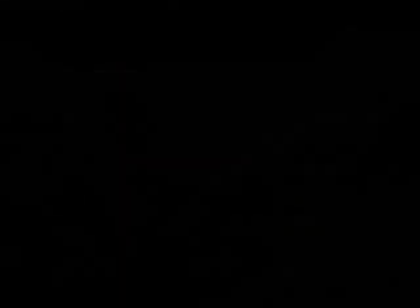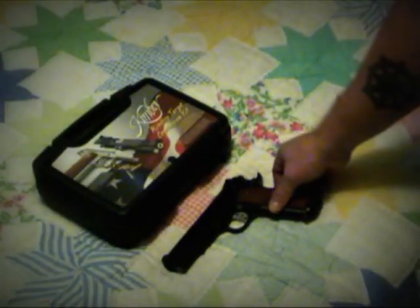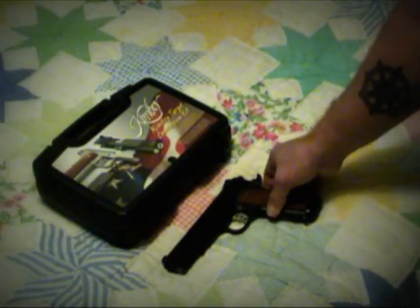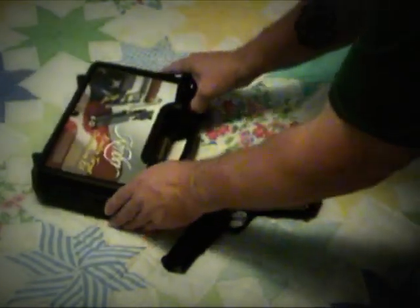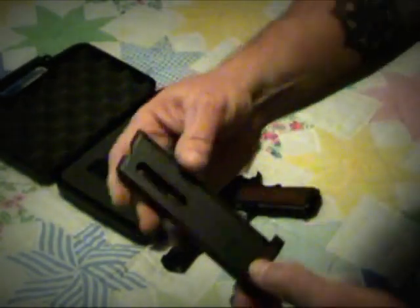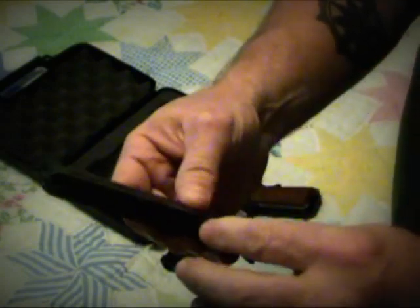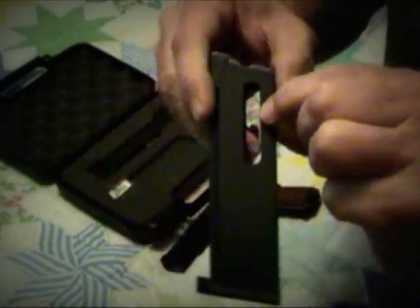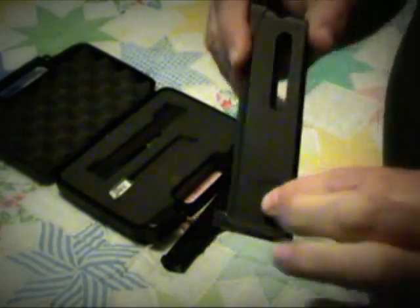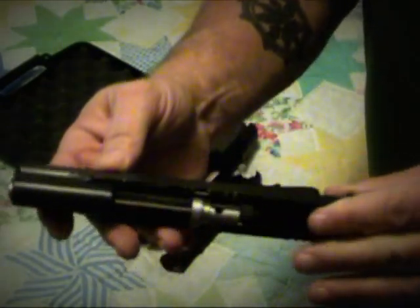Here we have the Kimber rimfire conversion target kit and our 1911 in 45. The kit consists of a 10-round magazine — that's all you're going to get in them. They don't make them any bigger that I know of. This is a rimmed cartridge, of course, so you can only stack them so high in there.